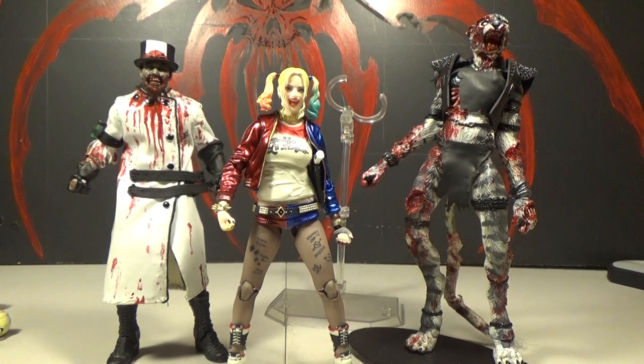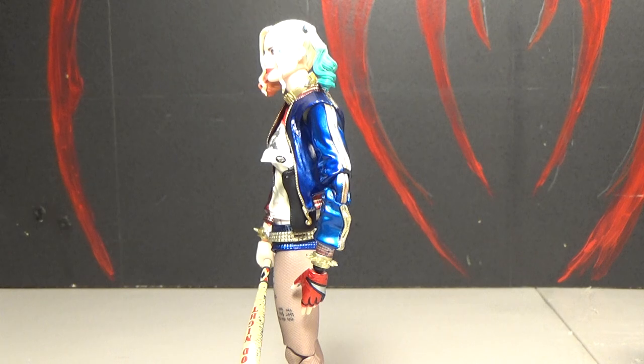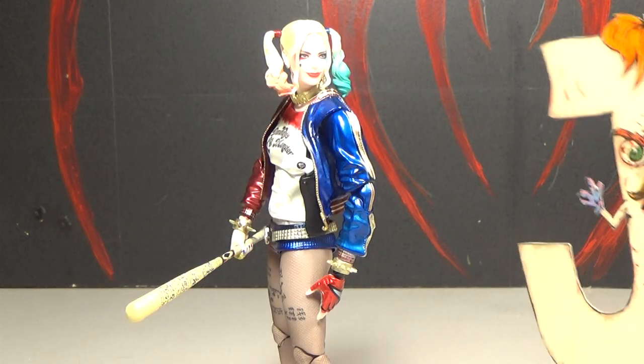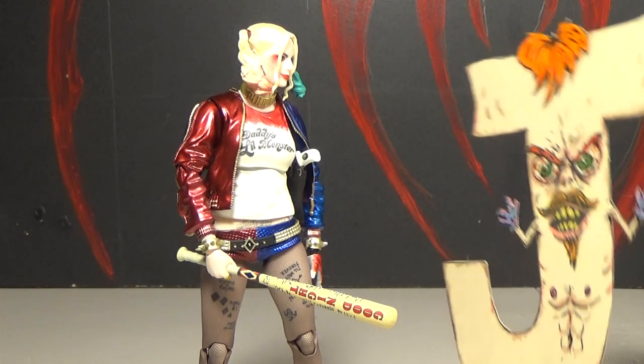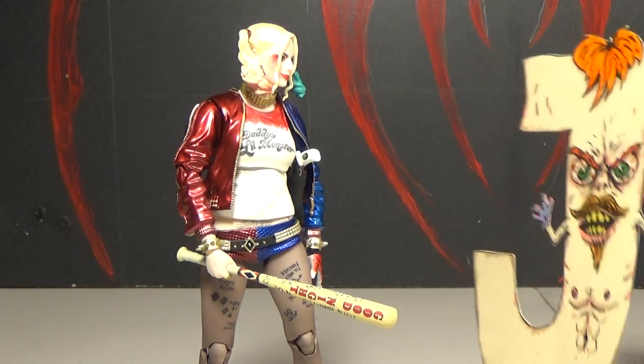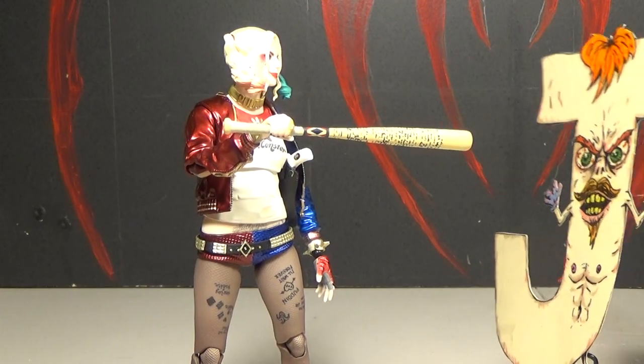Well, this is Mr. YvT and I'm Zombie Cat — thanks for watching, goodbye! Harley, what have you got there? Oh, a little baseball bat. Do you think that's gonna scare me, Harley?